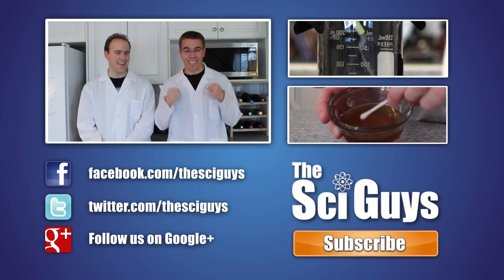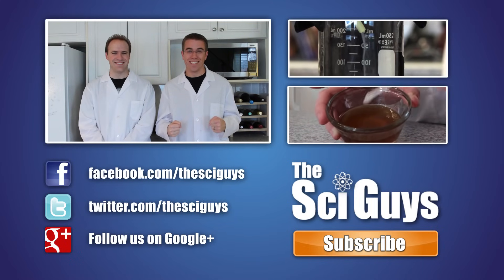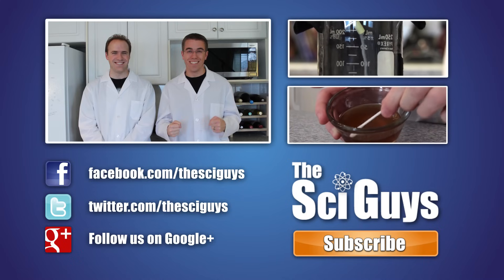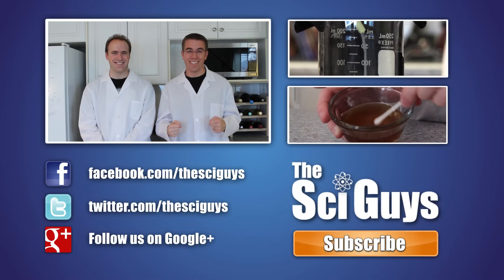Ryan got to crush cans! Yeah, you did. Here at SciGuys, we're always curious how experiments turn out. So if you do these experiments at home, share a video or photo of them with us on our Facebook or Google Plus page. But remember to always ask your parents' permission before you share any photos or videos.